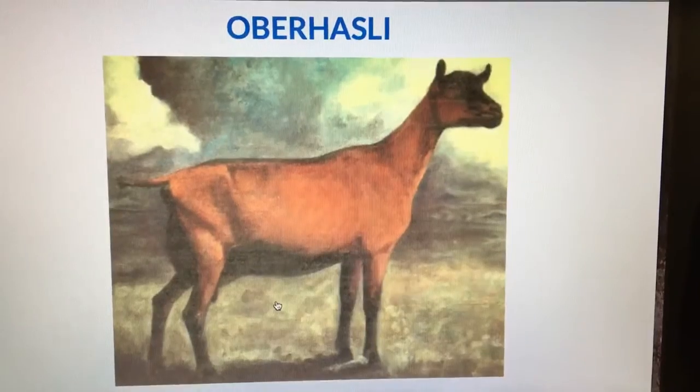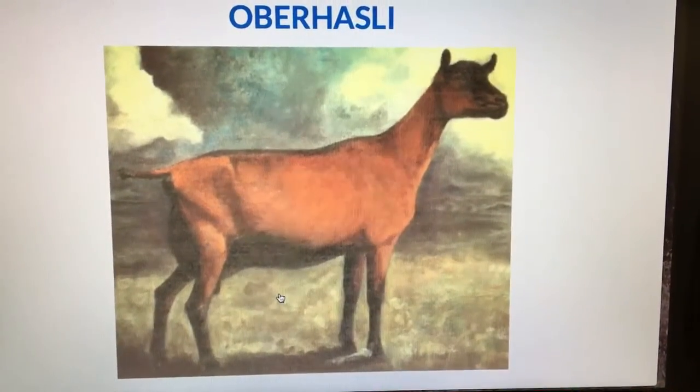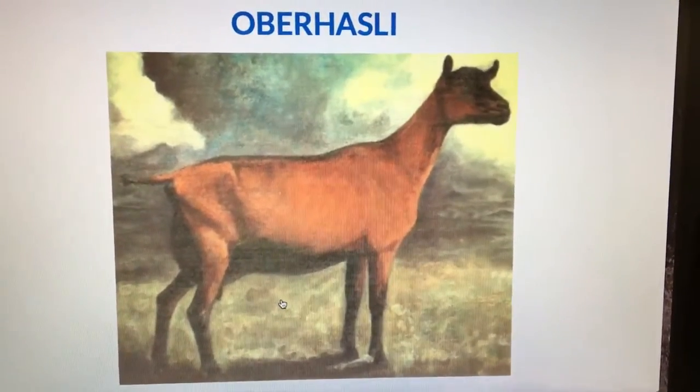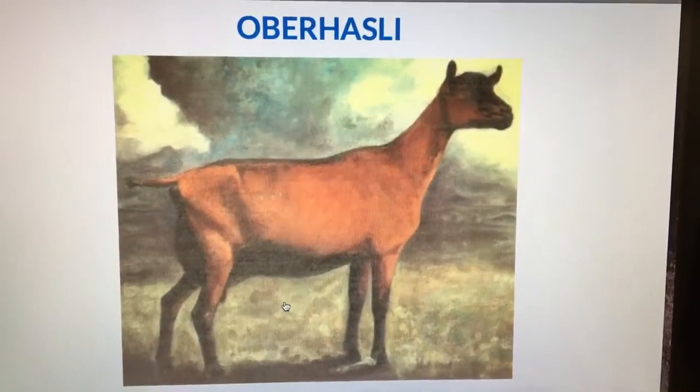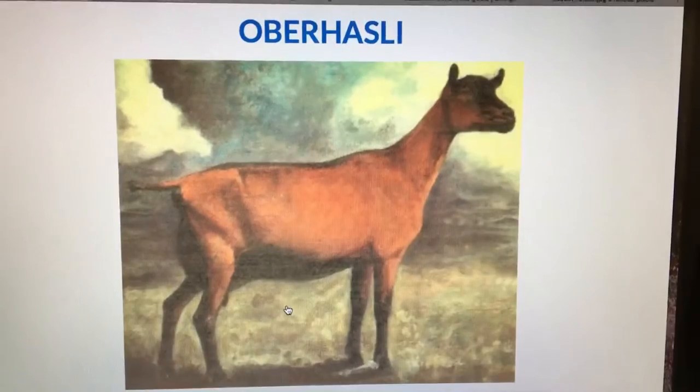It is a mid-sized breed that is 120 to 150 pounds. Some disqualifications include bucks being black and any colors besides chamoisé.